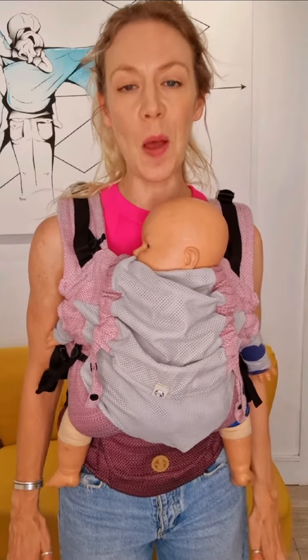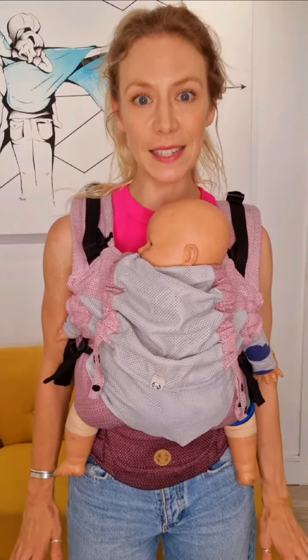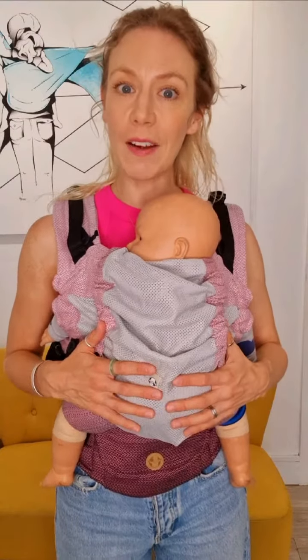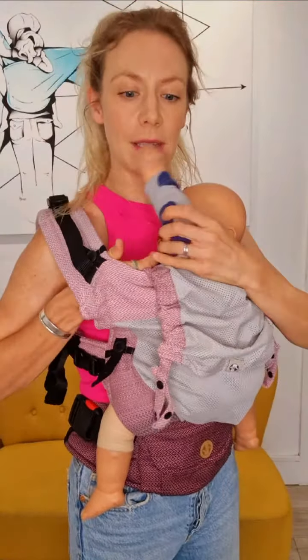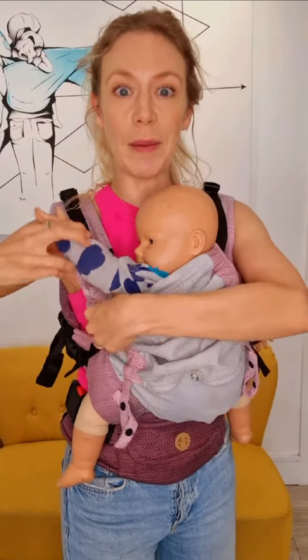Today I'm trying out the Lenny Lamb Upgrade Mesh Baby Carrier. It's a fantastic carrier for all seasons and will take you from around two months to around about an average two-year-old. It's fantastic for front carrying and for back carrying. It doesn't do outward facing, but it's height adjustable using these clever adjusters here, so for curious babies a great alternative to outward facing is simply to have one or two arms out of the carrier.